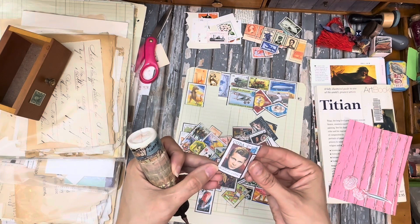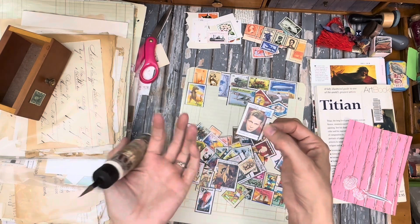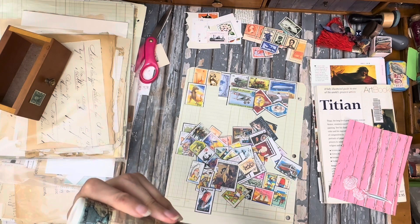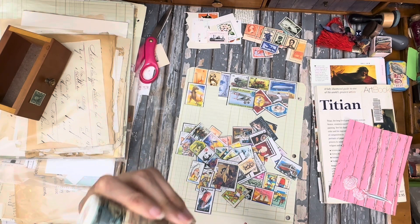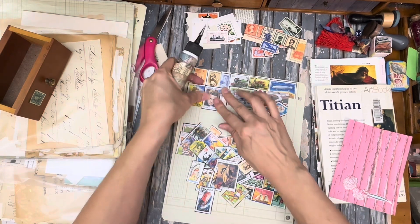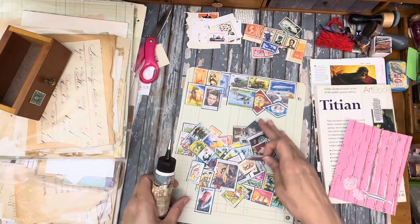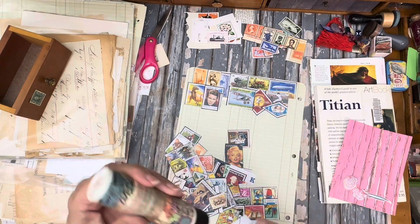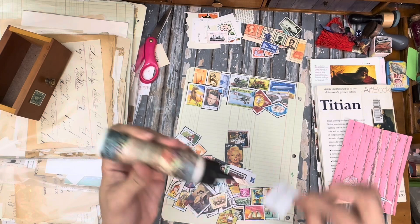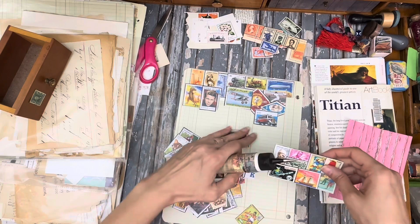That looks like Steve McQueen. I was going to say that looks like a Star Trek outfit for some reason — there's no reason I should be able to attribute that to Star Trek, but apparently I did. Why are these strange celebrity actors on stamps from other countries? It's confusing — like, why does that happen? I just don't know. Why is that a thing?